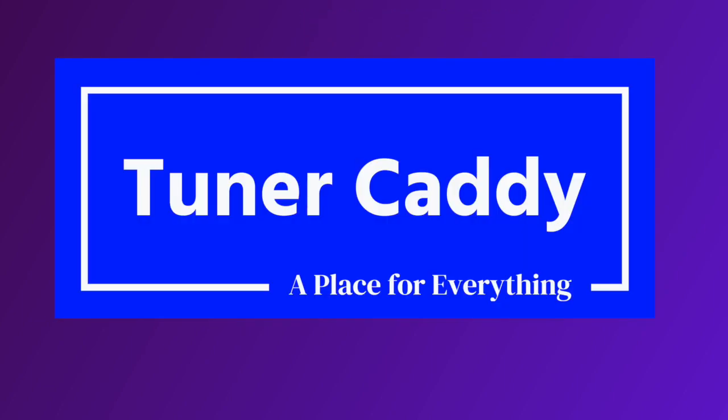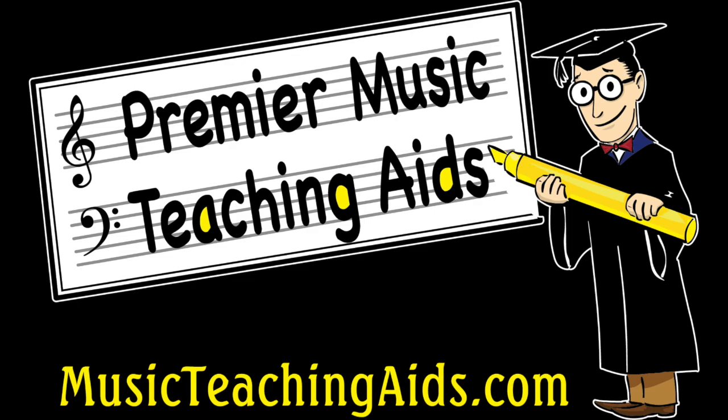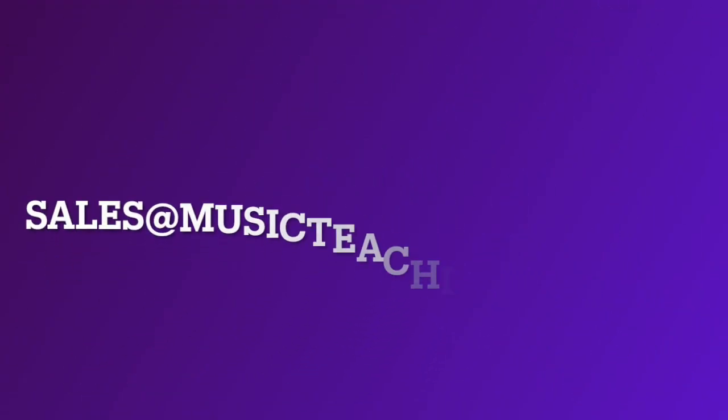The Tuner Caddy really is a musician's place for everything. Available at Premier Music Teaching Aids. To get your quote, email sales at musicteachingaids.com.